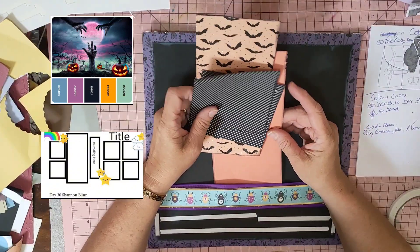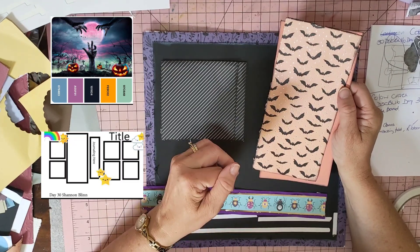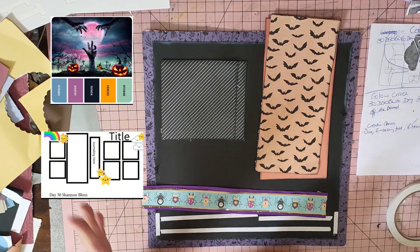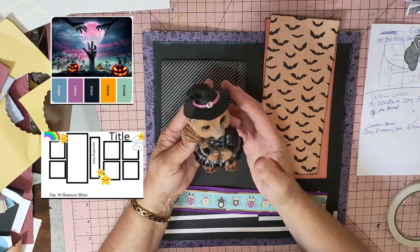I'm going to do my layout today without photos because I don't really have any until tomorrow. I did take a couple of Danina the other day when she tried her outfit on when it came, and I think she's going to look great.